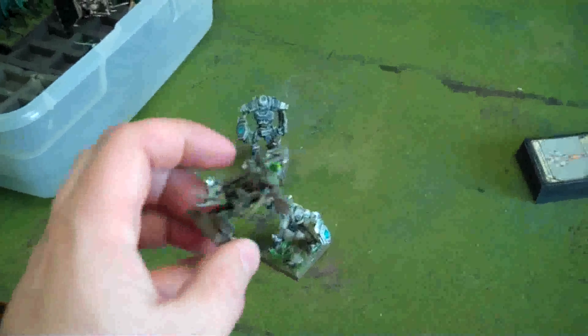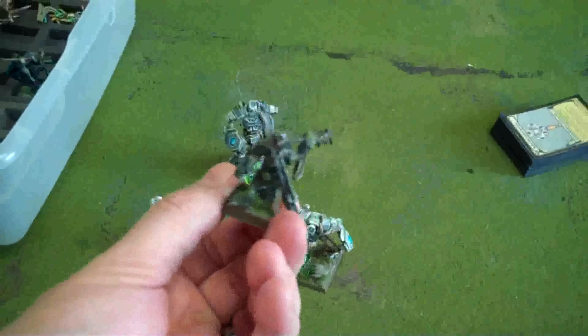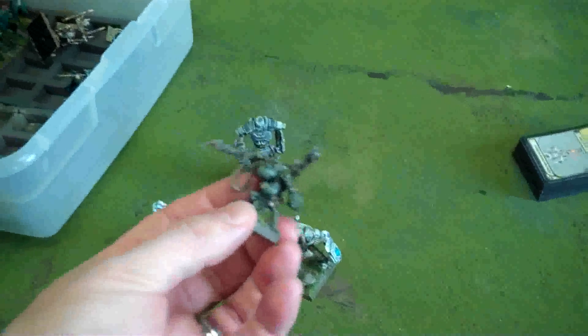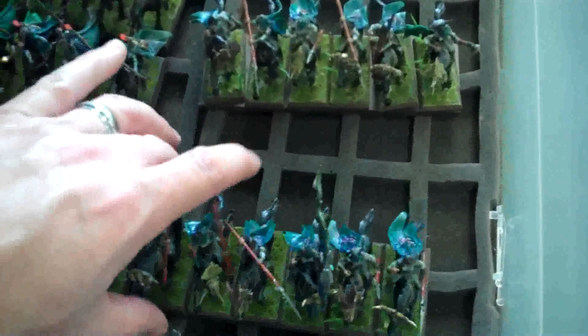Here's what I play as an altar kindred — kind of an assassin that runs around and takes care of war machines and stuff. As you saw in the game, he can handle a unit of pikemen, certainly if he gets that flank charge and is equipped properly. I have two units each of six Wild Riders — these have quite a bit of conversion work, not the least of which is the golden headdresses on their horses. Two units of six, twenty Glade Riders, and a unit of ten Dryads.